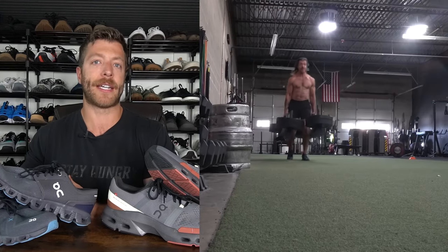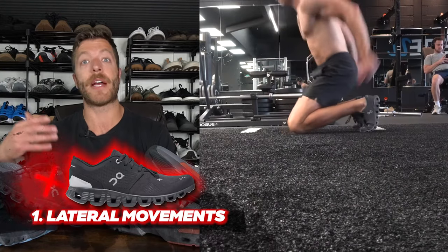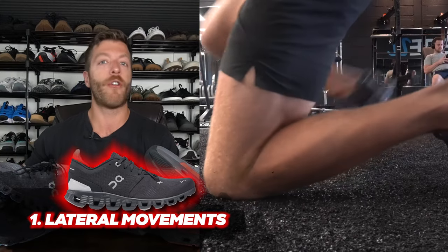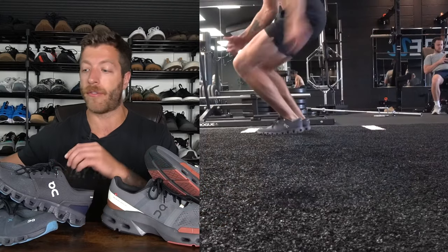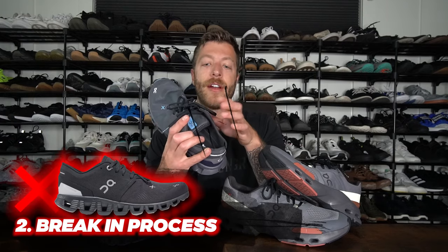The Cloud X3 can work for cross training and versatile workouts as well. My two knocks against this shoe for versatile training: first, it's not great for lateral movements, especially power-focused lateral movements. So skater strides or any movement where you're really digging into the forefoot and driving through laterally — you can have a little bit of spillover because there isn't a super rigid lateral support, and that CloudTech midsole can compress and cause spillover. Second, the break-in process can be a pain at the midfoot, where it can rub when breaking the shoe in. The Cloud Pulse hasn't had that issue.